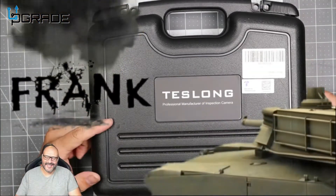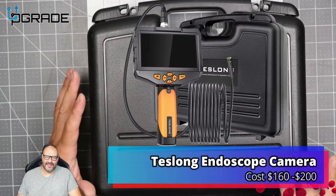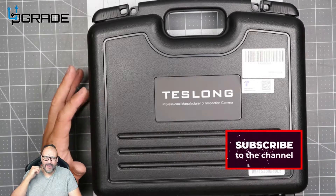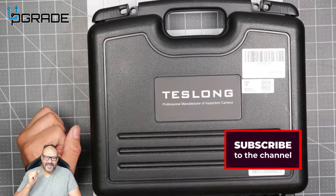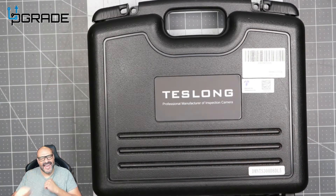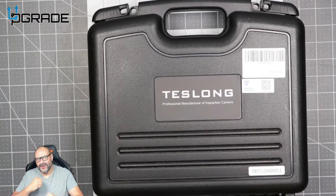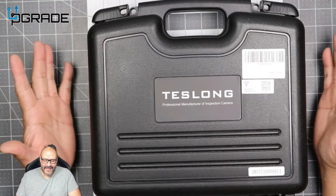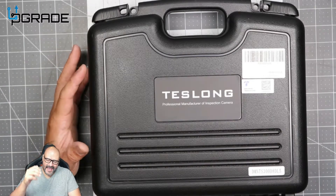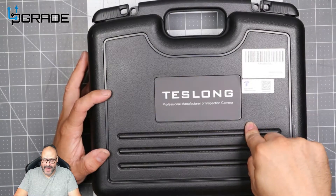Welcome to Upgrade, I'm your host Frank the Tank. Today I bring a test along — this is pretty much a snake camera, and it's used for a lot of things, especially in my industry. Now that we're doing more Cat5, Cat6, sometimes if you're running a snake or a pull stick or nylon or fiber cable, sometimes we hit snags, hit walls, and we want to see what's behind it before we start drilling. This is probably the best thing you could find out there.